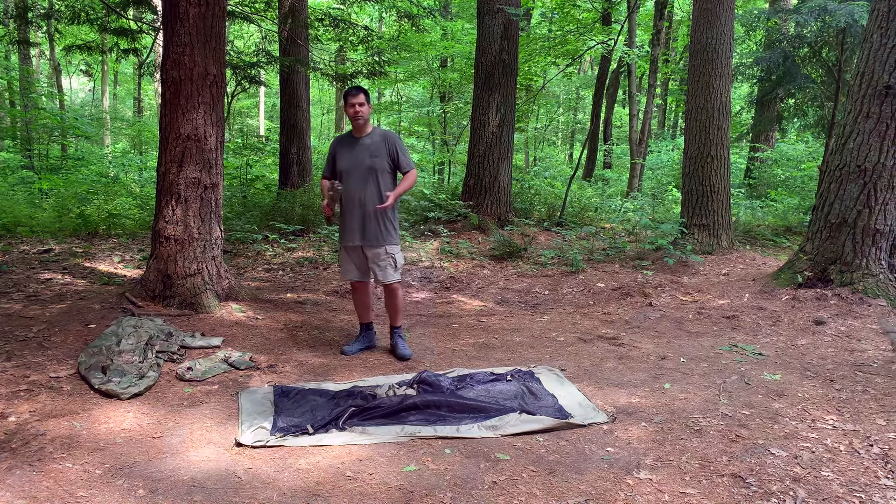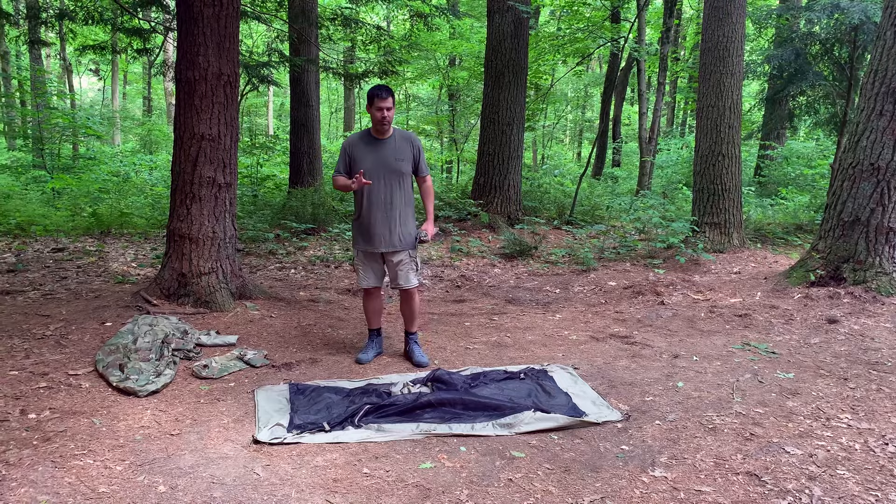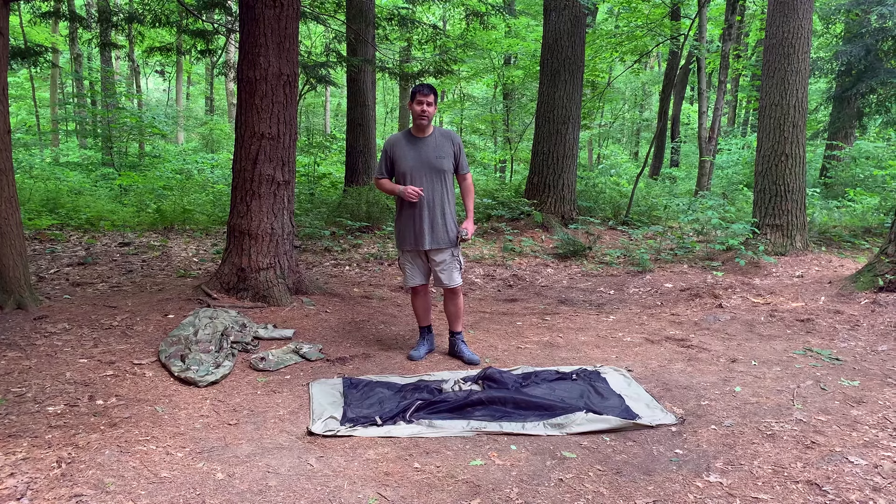Hi everybody, this is Sean with Pioneer Survival Company. Today we're going to discuss the Lightfighter 1 tent. I've been using this for about two years and I consider this probably to be the best sort of lightweight version tent that I've found. I can even convert this thing to make it a four-season tent. Stay tuned — I'm going to show you how quick it is to assemble.